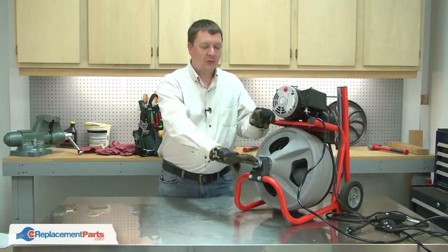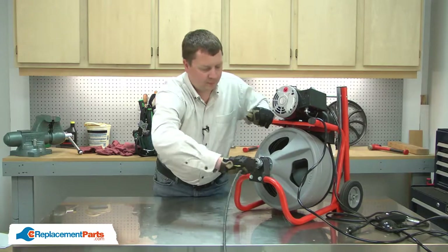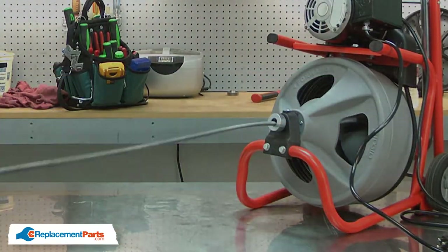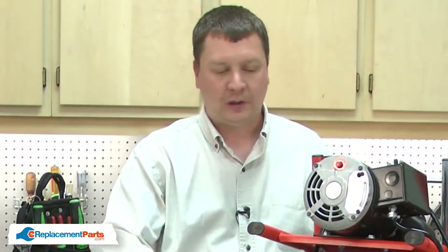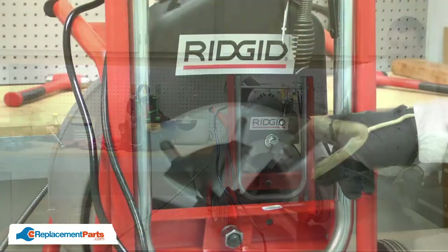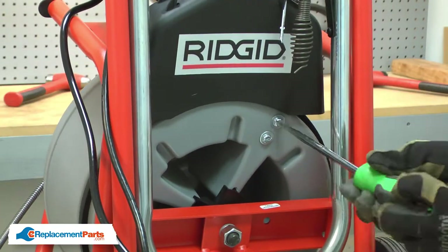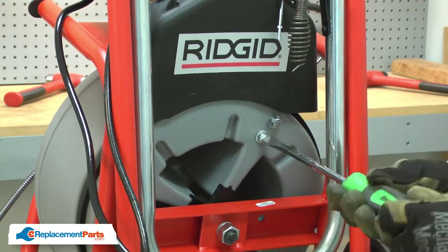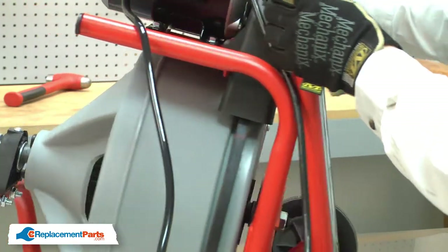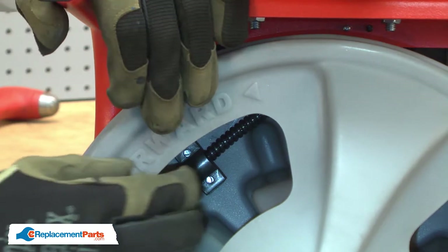I'll begin by pulling the old cable completely out of the drum. With all of the cable removed from the drum, move to the back of the machine and loosen the two screws that secure the cable clamp. With the clamp loosened, I can remove the cable from it.